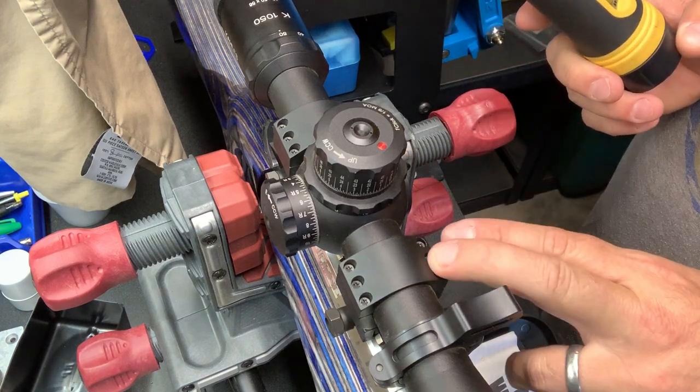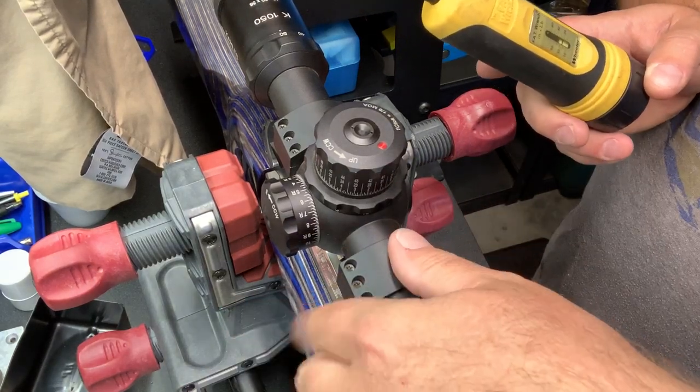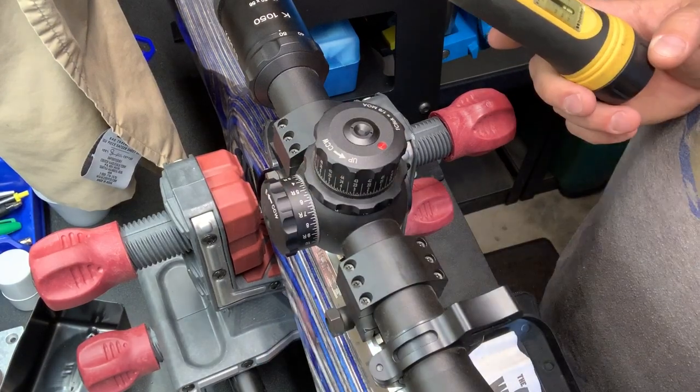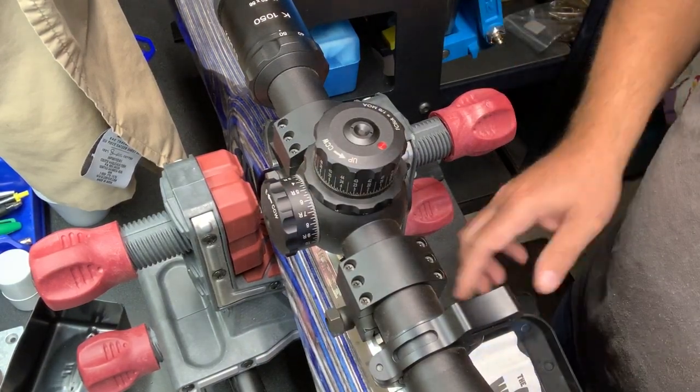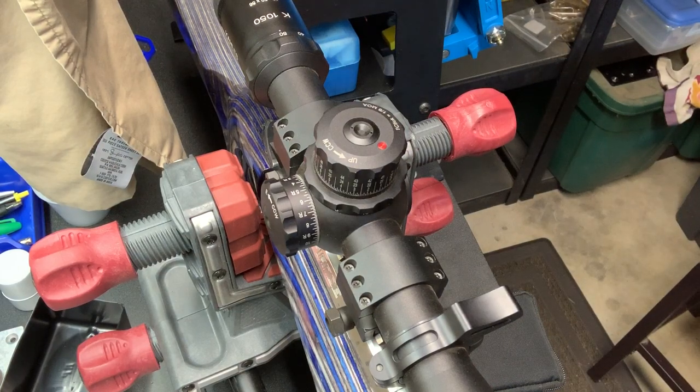There are certain tensions that I really like for my screws on the rings that match manufacturer specs, and also for the bases. I need to change out this scope, so I thought this would be a good chance to show you the new Fix-It Sticks.